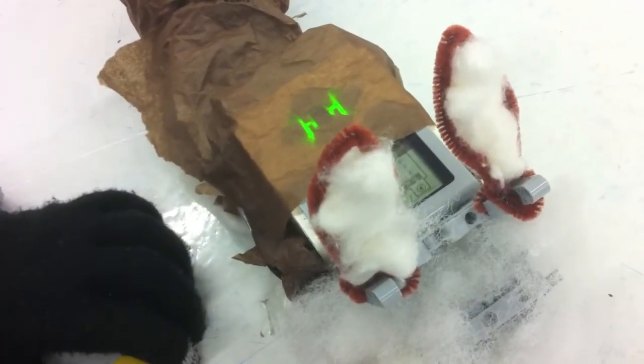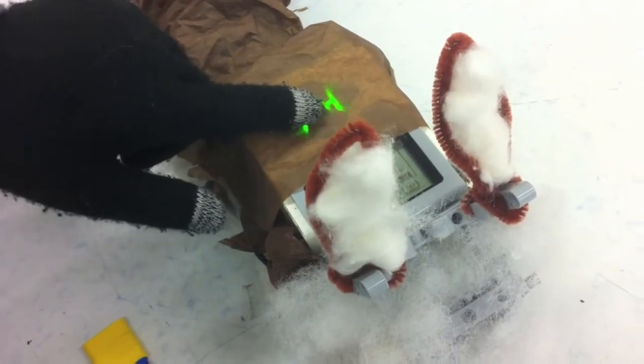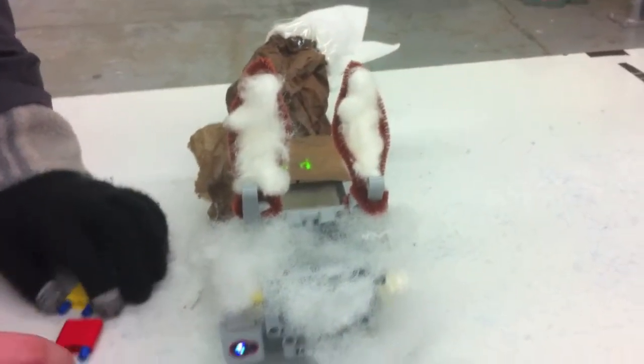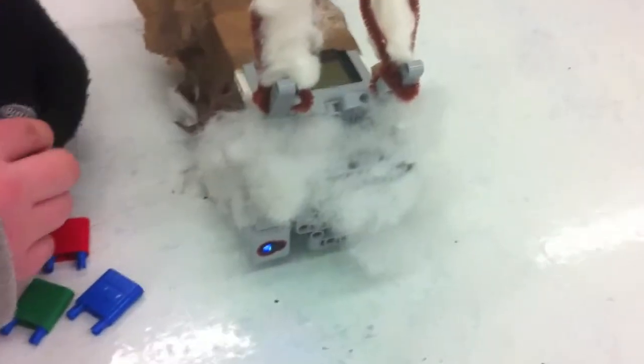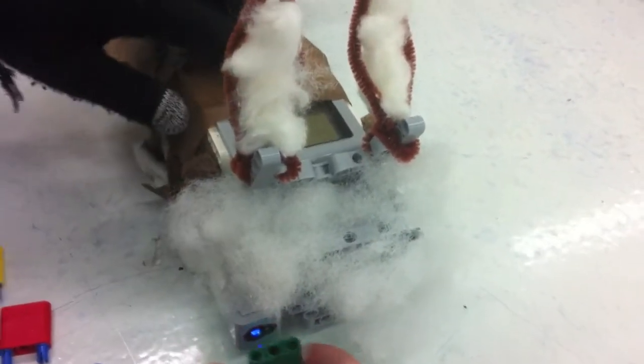This is an Eevee — it's a Pokémon that is an evolution Pokémon — and when it detects a certain color in front of the color sensor, it will display a different image on the screen. It's green... and that's blue... and that's red... and that's yellow.